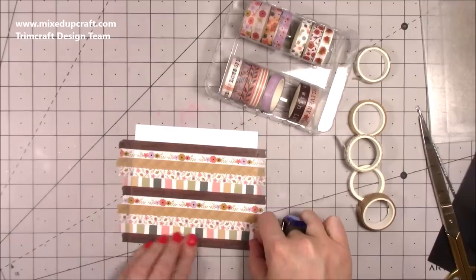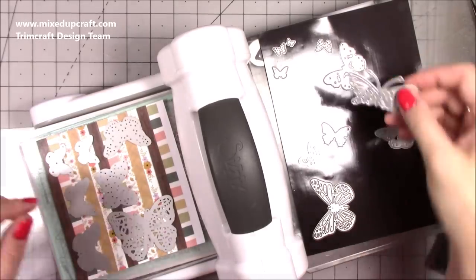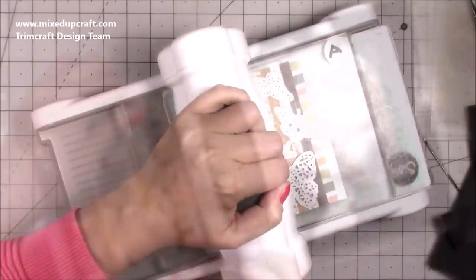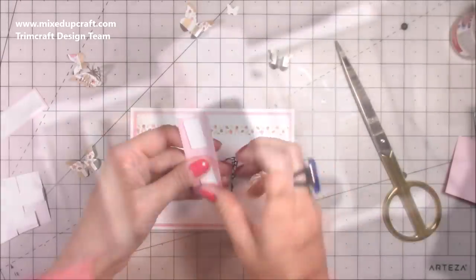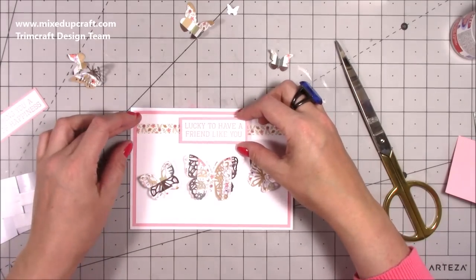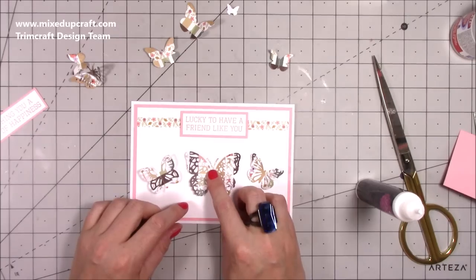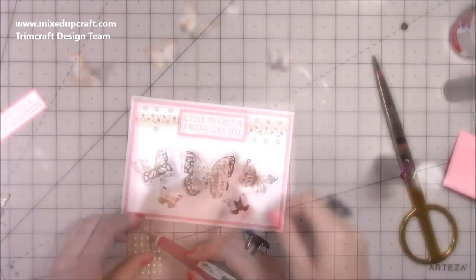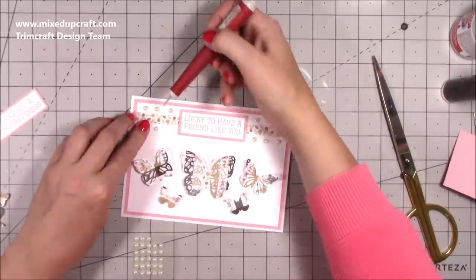This next card uses the pastels. I'm actually die-cutting loads of different butterflies on a washi background that I've created. I ran all of that through my die machine — I did have to crank it through a couple of times because it is going through the washi and a heavyweight cardstock. Then I create the card from them. I've done a strip of washi just underneath the sentiment — those sentiments are also the new release by Dovecraft. Then just sticking the butterflies in a little cluster and finishing off with some flat-back pearls.